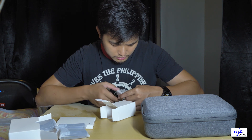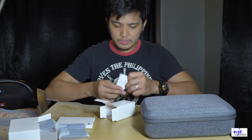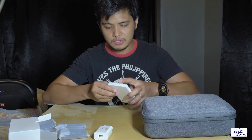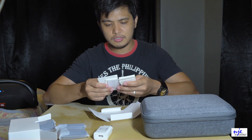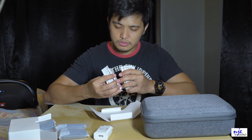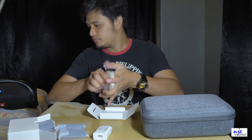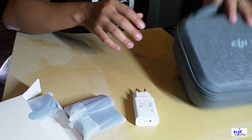Okay, 9 volts yung output niya, 3 ampere. And then this is the manual, notes, instructions. May warranty card siya yan.